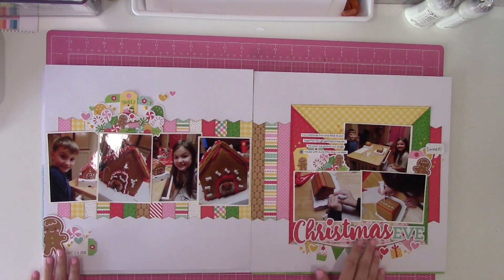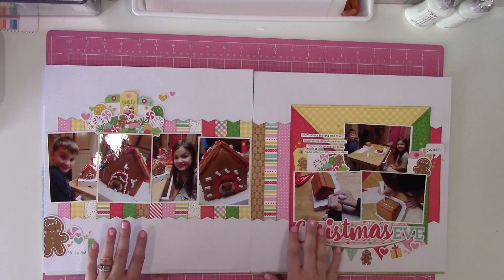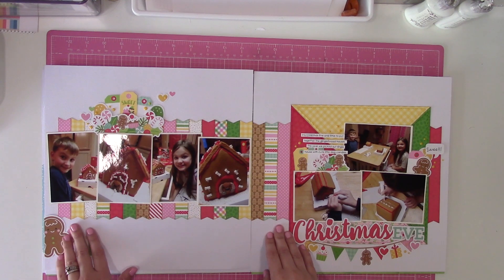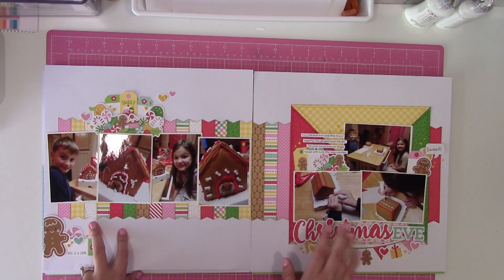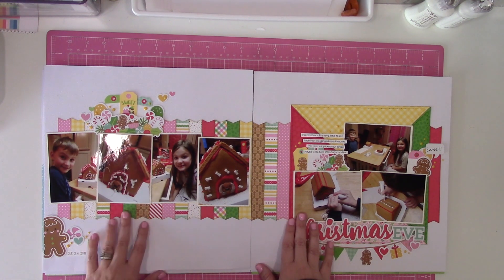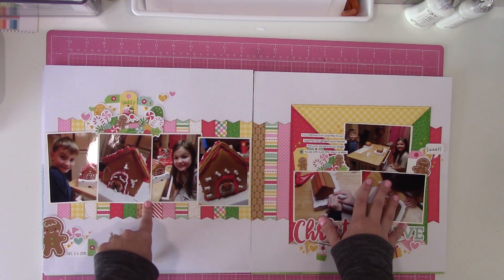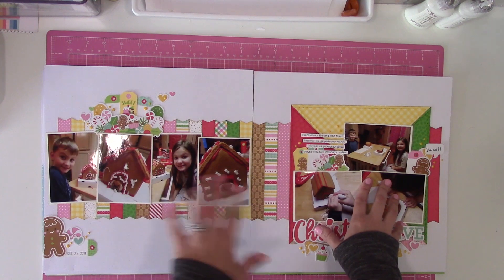So this is sketch 16 and there is a process video for all of them. They're not necessarily in order 16 through 20 — I just did the videos as I got the layouts done. This one was using a Doodlebug collection and I pretty much just relied on the two packs of die cuts, a sticker sheet, and Nuvo drops — kept it simple. I did stitch on this one and kept it pretty close to the sketch. I changed up the photos a bit; I printed them a little bigger than what was depicted and just made it work.